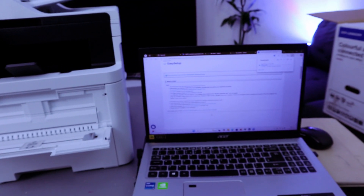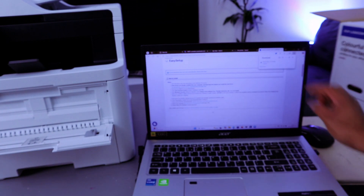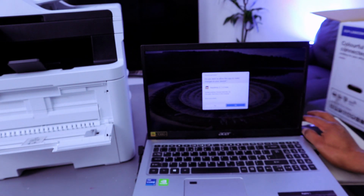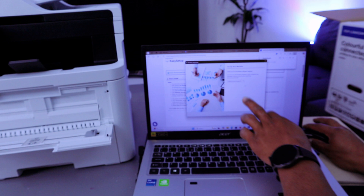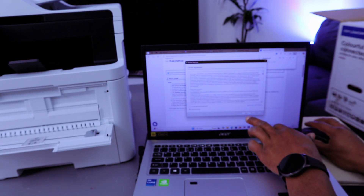Now the driver is downloading. Once it's done, you need to open the file. When prompted 'Do you want to allow this file?', select Yes. Set up your machine, then select your country and select Next. Agree to the terms and conditions, then select Next.